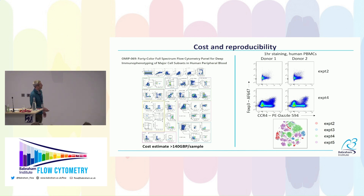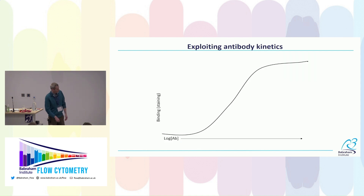Before we start on how the technique works, I want to remind you that antibody staining is essentially a chemical reaction — non-covalent but very high affinity. Antibody binding follows a sigmoidal curve: as we increase antibody concentration we reach a plateau where specific signal no longer increases. Moving down slightly from the upper plateau, you don't lose much signal but you reduce antibody concentration by orders of magnitude, saving quite a lot of money.